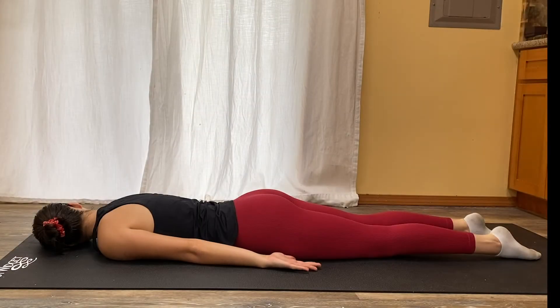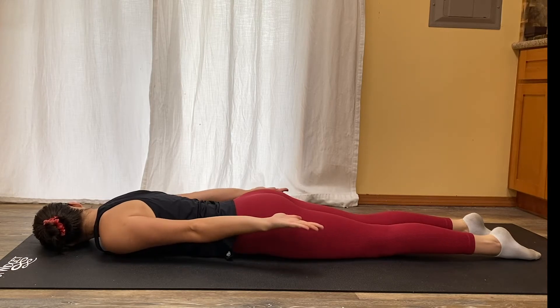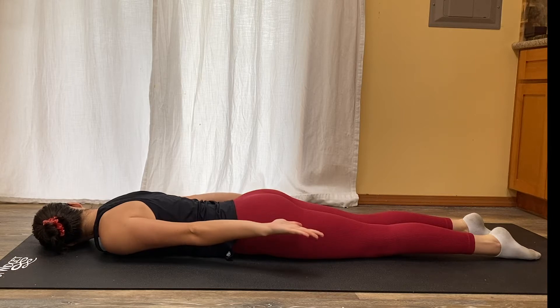With your palms facing to the sky and your elbows fully extended, lift up and hold for 10 seconds, really engaging your tricep muscles. Do three sets of 15.